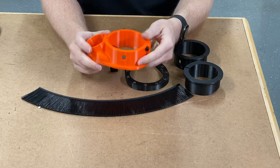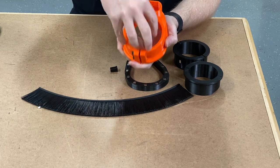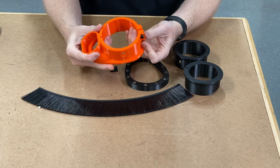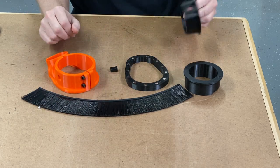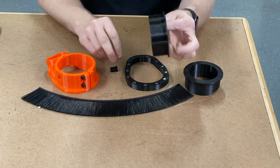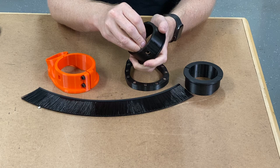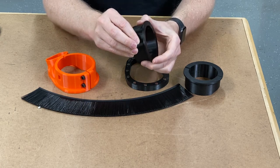This is a spindle-mounted dust boot that either supports an 80 millimeter spindle, which is the default size of the part here, but I also have a 65 millimeter collar with an insertable button.